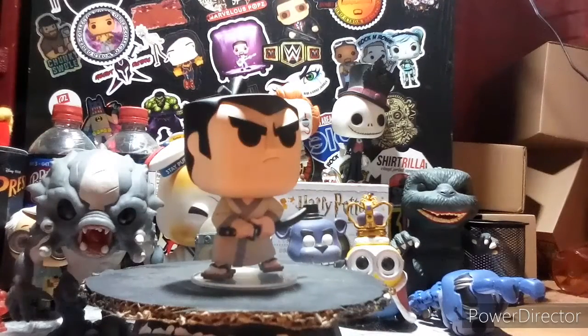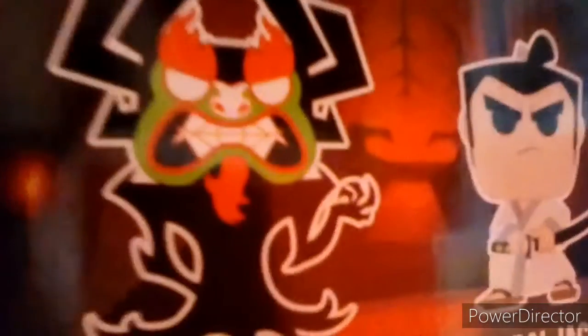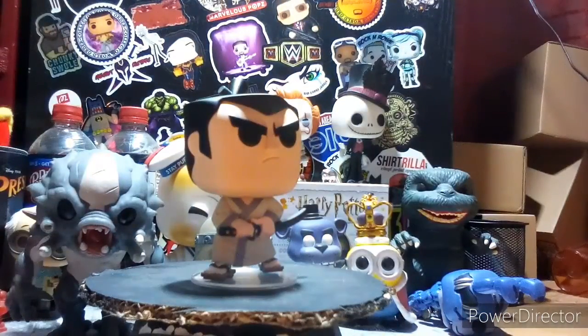So there's Samurai Jack — pretty dope pop. Here's the background for it; it's fire, literally. This is a two-pack from Pop Animation — Samurai Jack: Aku and Samurai Jack two-pack. On the back you can see both figures, the Aku and Samurai Jack, even though you can also get them separately.